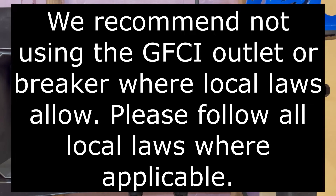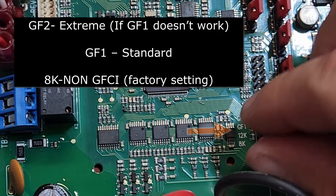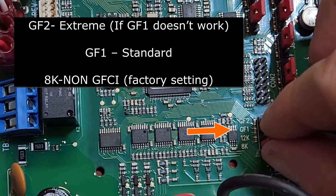Please follow all local laws where applicable. If you are using a GFCI outlet or GFCI breaker, the J12 jumper in the VFD has two settings for using a GFCI: GF1 is the standard GFCI setting, and GF2